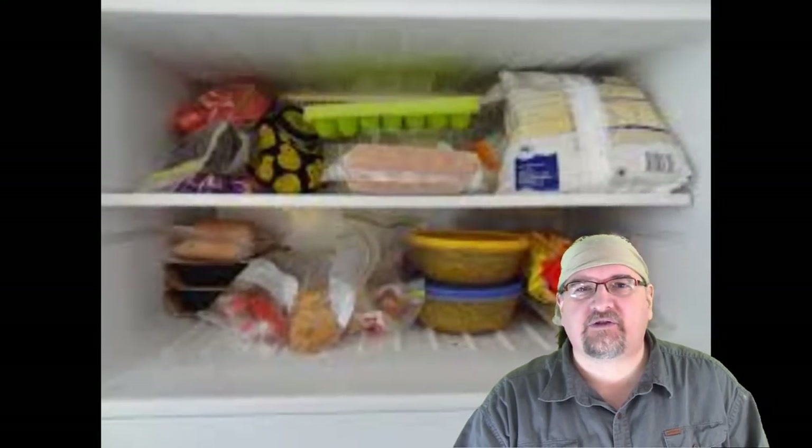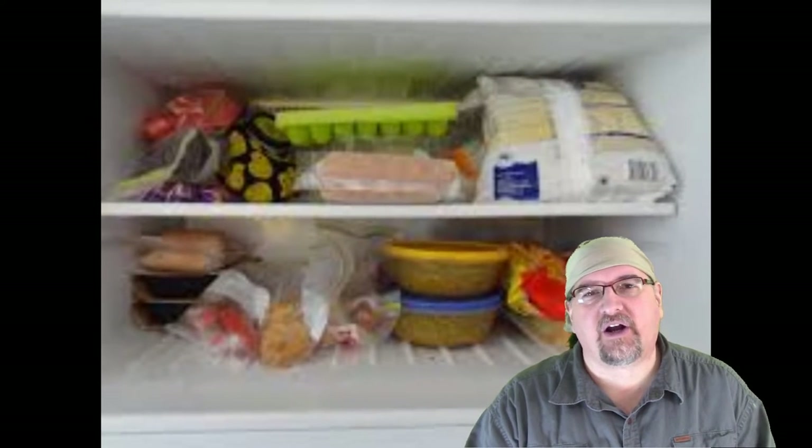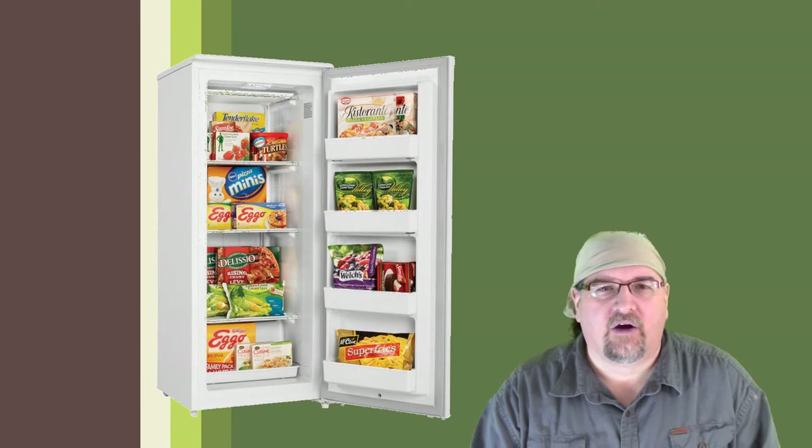I'm going to devote a lot of 2017 to organizing the home and the shop. One of the things I've struggled with is that I'm a person that likes to buy things on sale and load up my freezer full of stuff. My freezer upstairs is completely packed to the point where it's probably not even really running properly. So I figured the solution is I would either get a stand-up freezer, but costs are kind of prohibited on that, or a chest freezer.